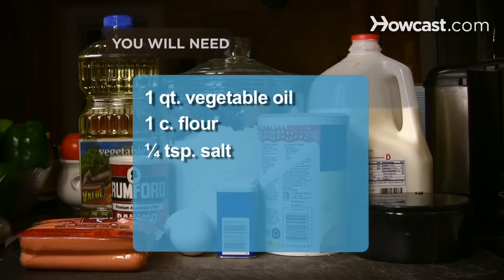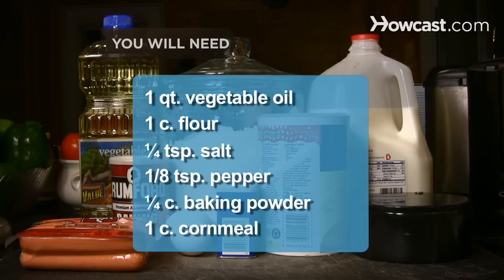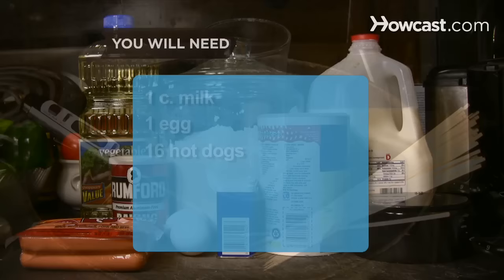You will need 1 quart of vegetable oil, 1 cup of flour, 1/4 teaspoon of salt, 1/8 teaspoon of pepper, 1/4 cup of baking powder, 1 cup of cornmeal, 1 cup of milk, 1 egg, and 16 hot dogs.